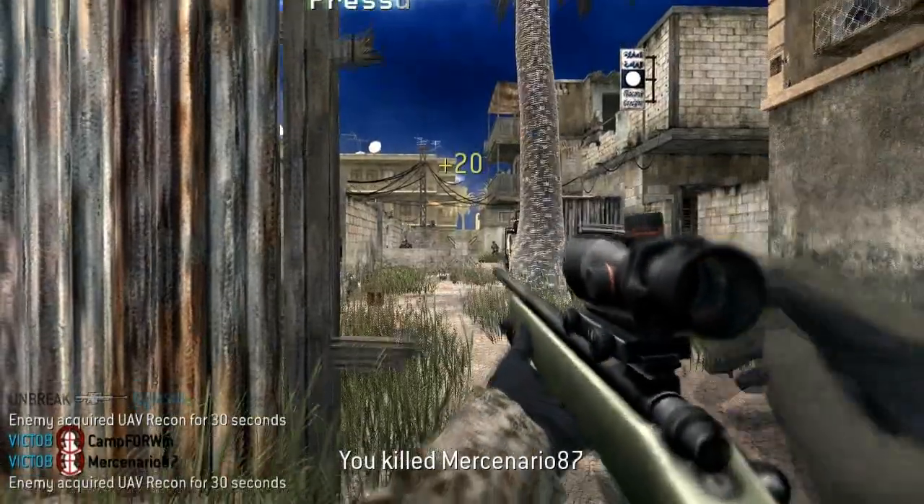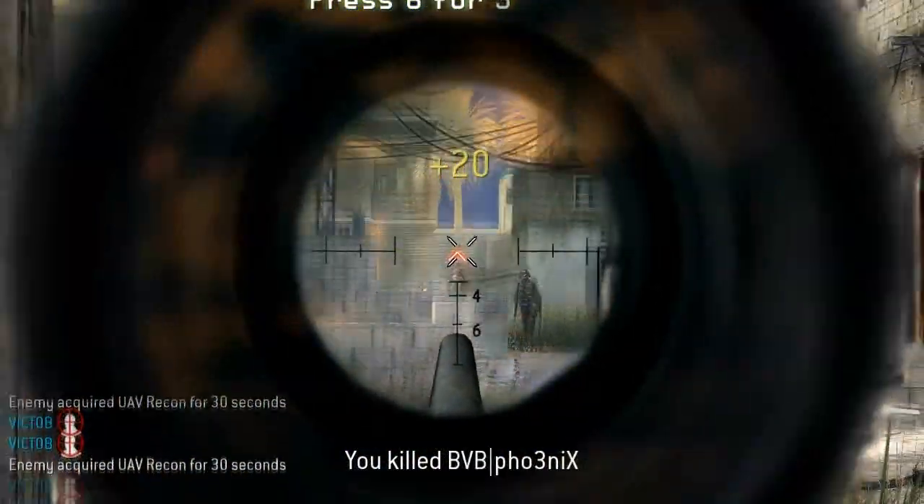One clack headshot and another for the quad headshot feed. Superb clip.